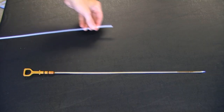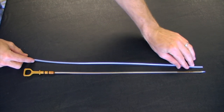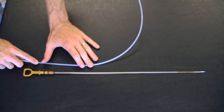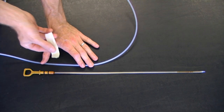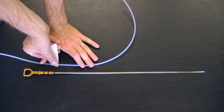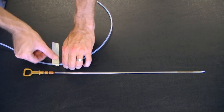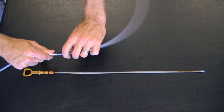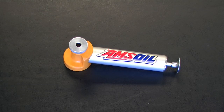Next I'm going to place my tubing back up against the dipstick and I'm going to mark the top of the dipstick with a piece of masking tape. This is going to give me a visual indication of how far I need to stick the tubing down into the engine.